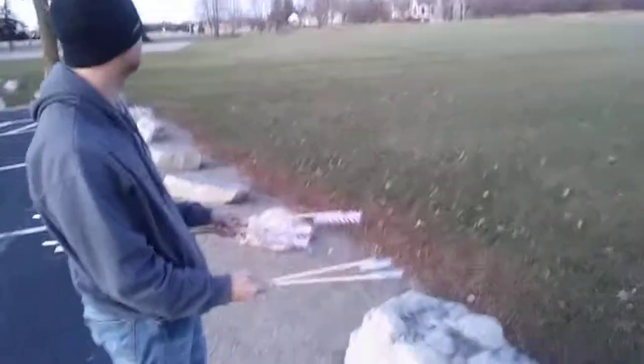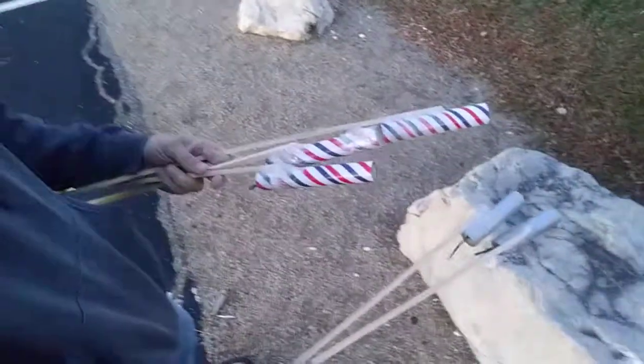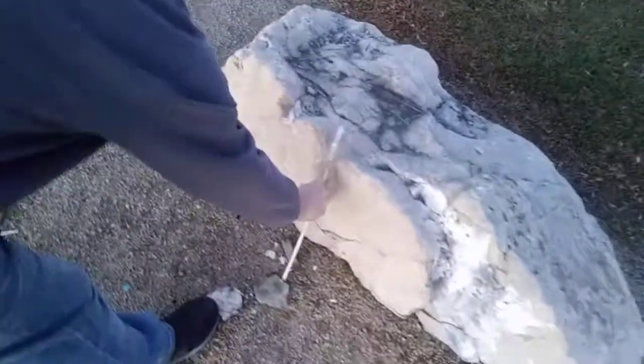All right, YouTube, here we go. I got some homemade rockets. I built these myself. I know they look a little ghetto, and I'm kind of unsure if they're even gonna work. So here we go. Let's start out with the smallest one and see if it hopefully leaves the ground. There's no report or nothing on here guys. This is strictly an experiment.